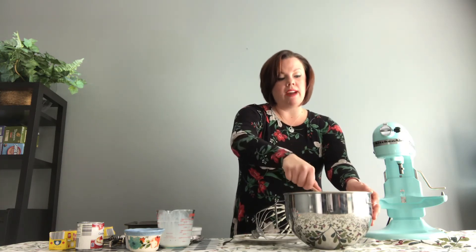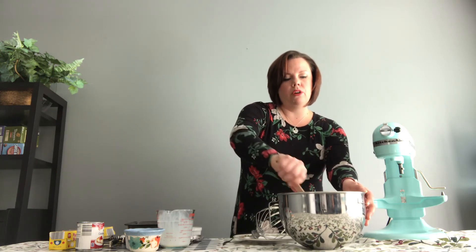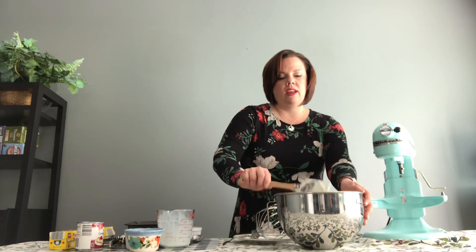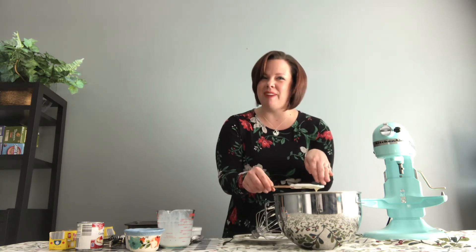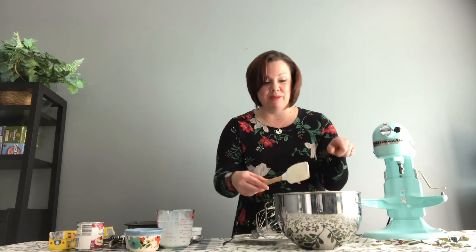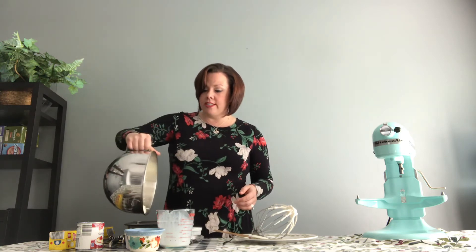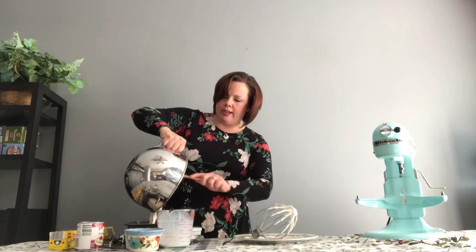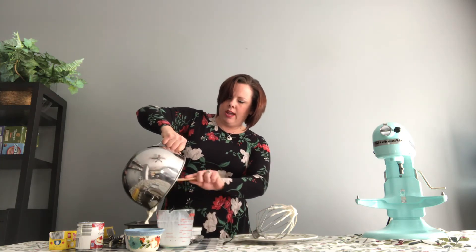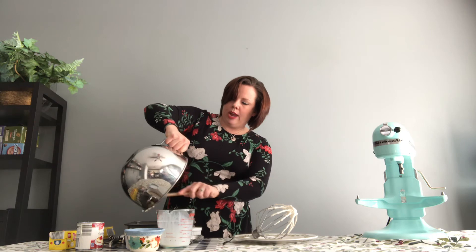If we used our paddle attachment or whisk attachment, it would kind of break. So we want to make sure we just use a nice, soft, gentle hand when putting this together. That is all folded in. At this point, if you wanted to add fixings like we talked about earlier, you can fold them in right now — which sounds so yummy. So we're going to go ahead and pour this into our pan. How easy is this? It's literally like no ingredients, which I love.